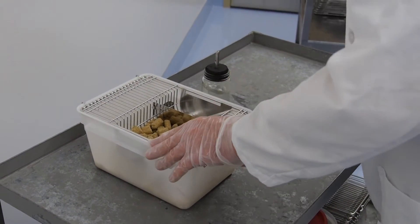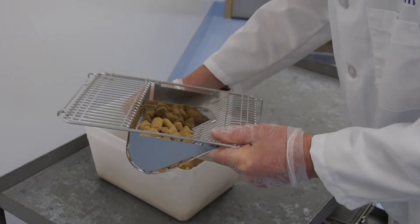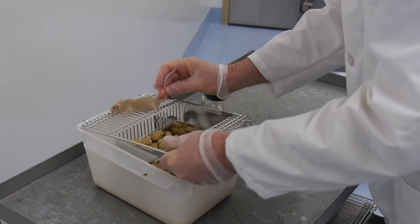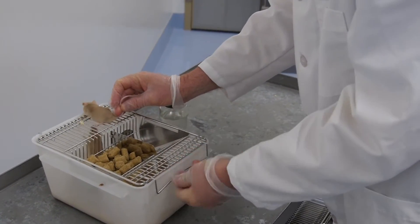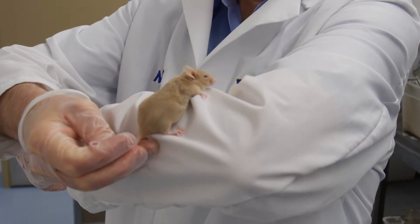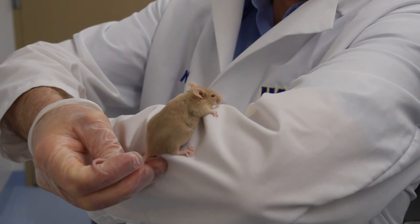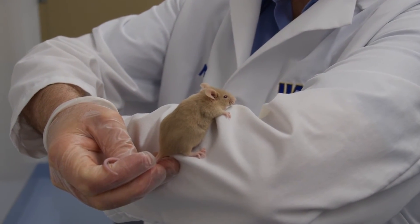The final technique is to use my arm as support for the animal. I lift the animal up by the base of the tail, put it on the cage top, and then lift it towards my arm. As such, I can have a close look at it to see if it's healthy or if there's any issues that I need to be aware of.